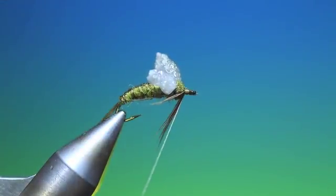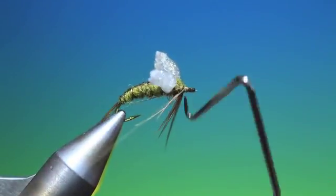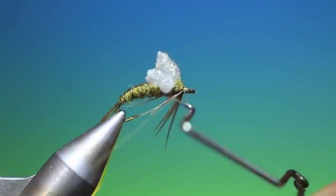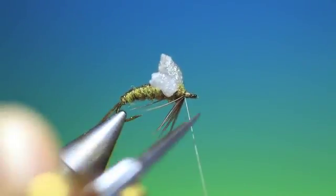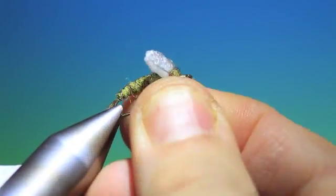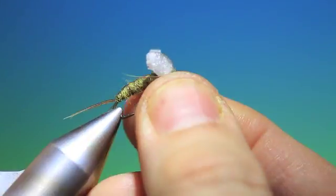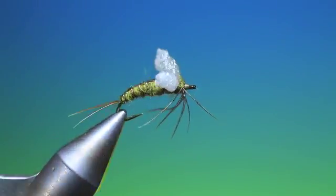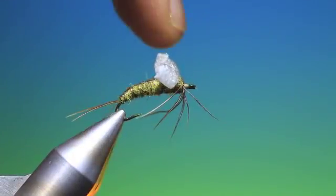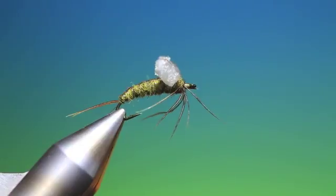Make the head, tie that off. Remove the tying thread. Then we take the legs and bend them. And that is the finished hatching mayfly — it'll float all day long. These wing buds are an absolutely brilliant representation of what actually goes on. You've got to give this a go.